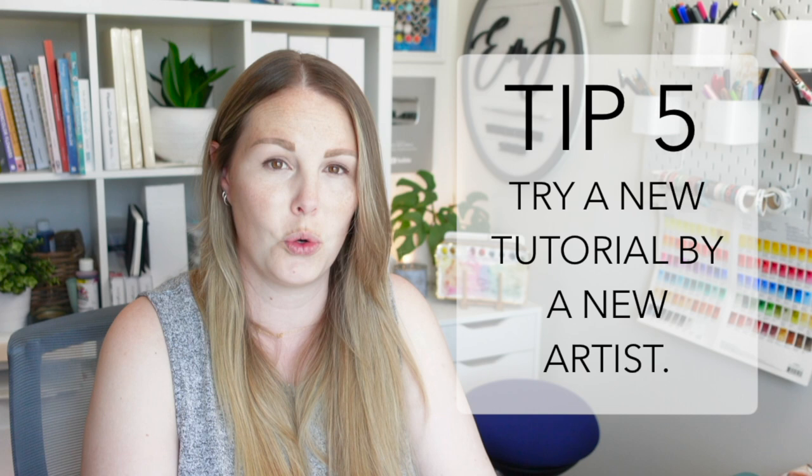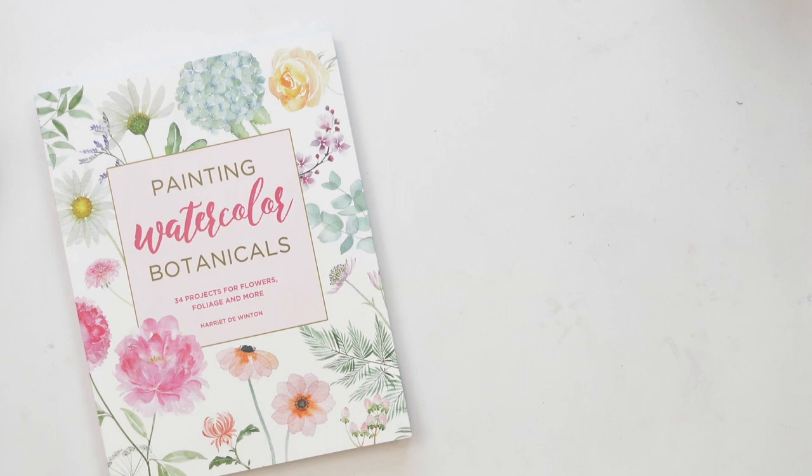My last tip is to paint following a tutorial — and I know you may already follow tutorials, but find someone new. There are times when I don't want to think, so I'll pull out watercolor books by other authors and try one of their tutorials. Coming up with my own ideas for videos can be so overwhelming sometimes that it's just nice to follow someone else's instructions for a change. There are tons of authors out there with watercolor books — going to the bookstore and buying some can also be your motivating purchase.